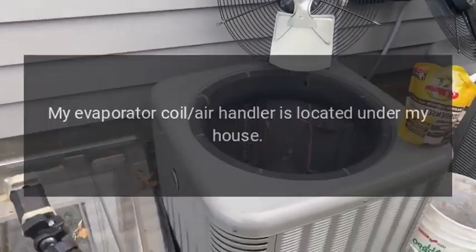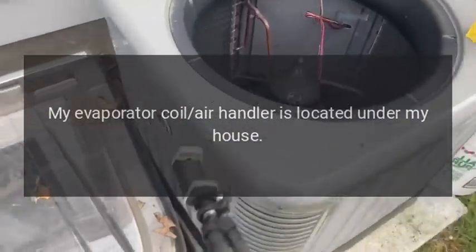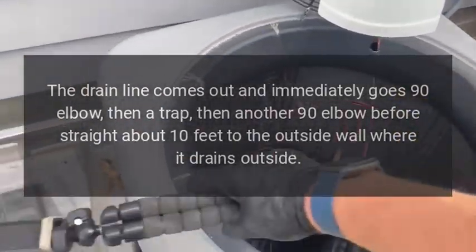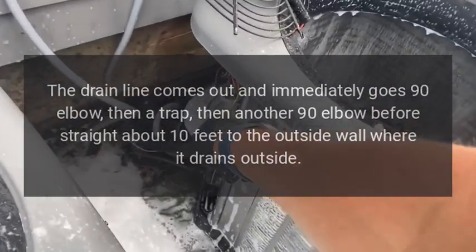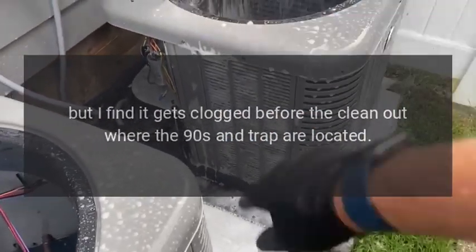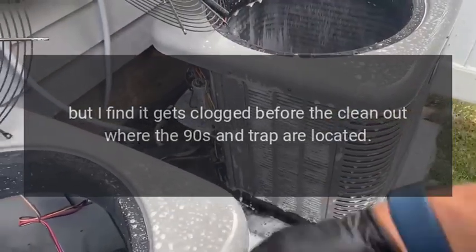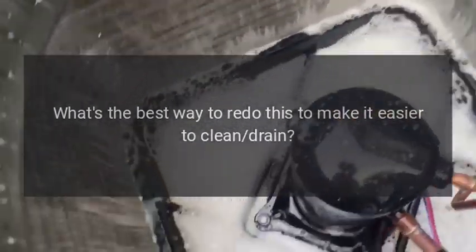How do I simplify my evaporator drain? My evaporator coil air handler is located under my house. The drain line comes out and immediately goes through a 90-degree elbow, then a trap, then another 90-degree elbow, before running straight about 10 feet to the outside wall where it drains outside. There is a clean-out T, but I find it gets clogged before the clean-out where the 90s and trap are located. What's the best way to redo this to make it easier to clean? Is the trap even necessary?